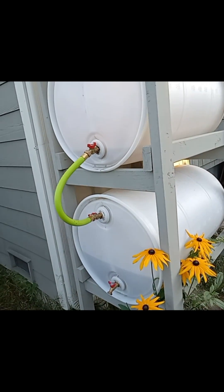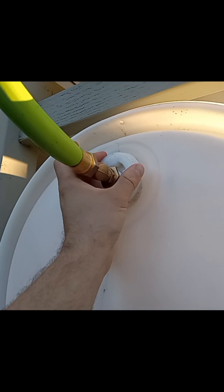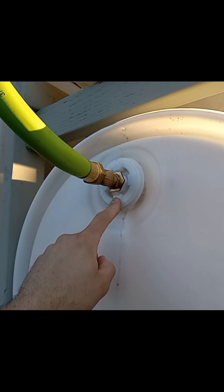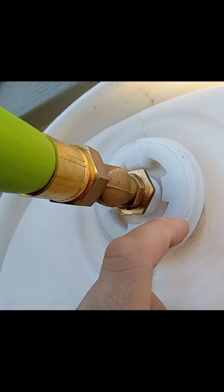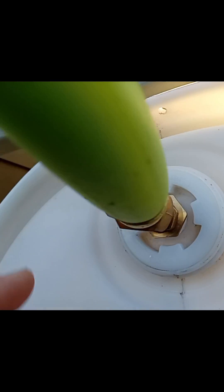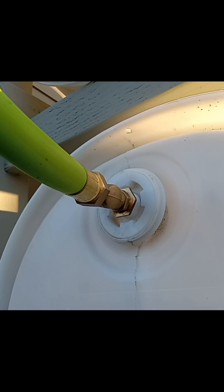Real quick, some things I didn't go over in the video so far but are important. I tried for a long time to find something that would fit as a replacement cap, gave up on that, and ultimately drilled a hole in the center. In the center of these caps there are threads that take standard garden hose threading, and that worked out well.